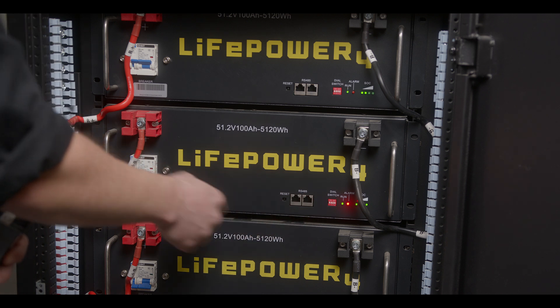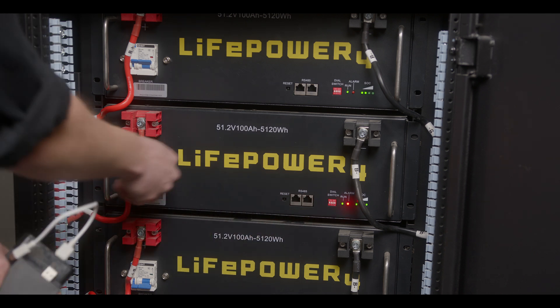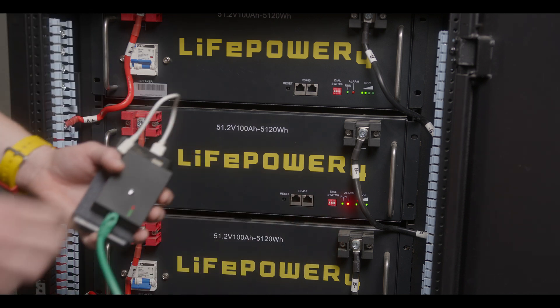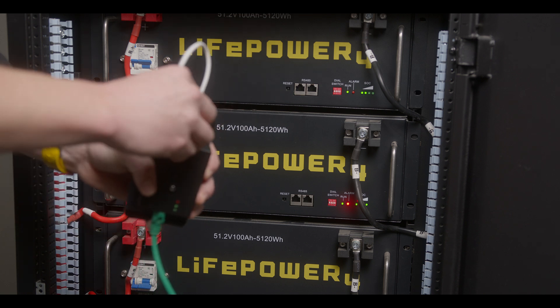We know for sure this has occurred if we power off the battery and power the battery back on and all LEDs are in a solid on state. This is easily fixable by powering back on the automatic updater.